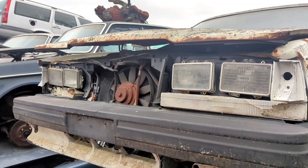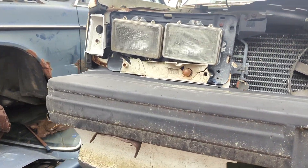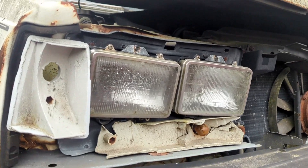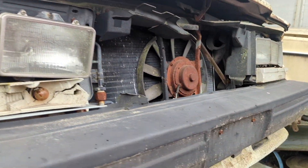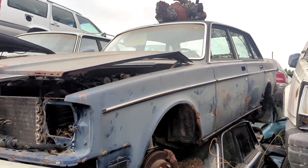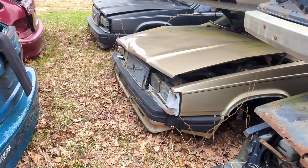Quad headlight buckets — I'm going to have to remember that. There's probably somebody that's in need of something somewhere. Looks like this one's beat up pretty bad but salvageable. So many beautiful Volvos here — it's kind of sad. There's more quad headlight buckets.